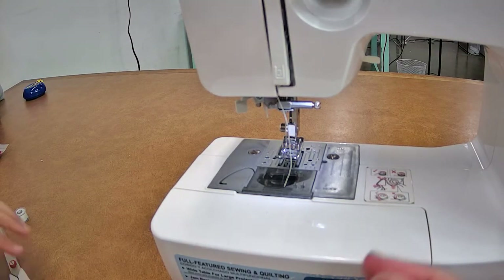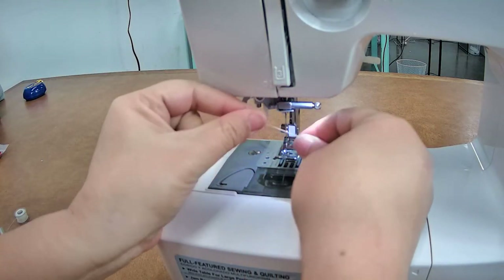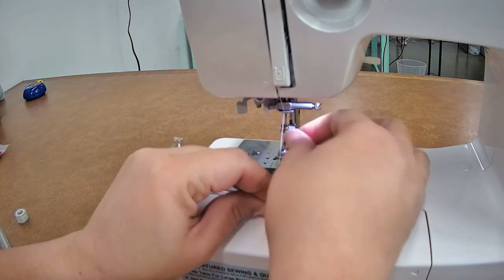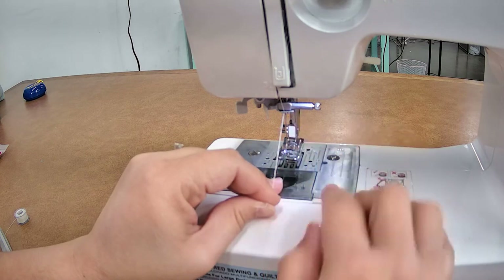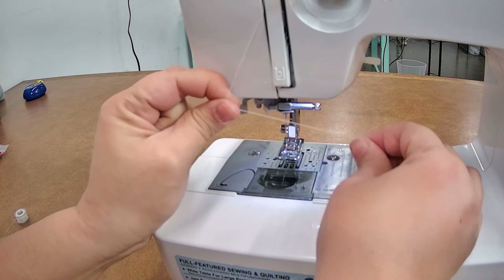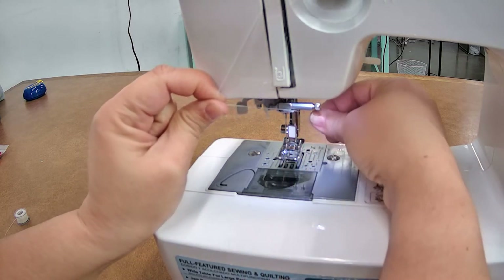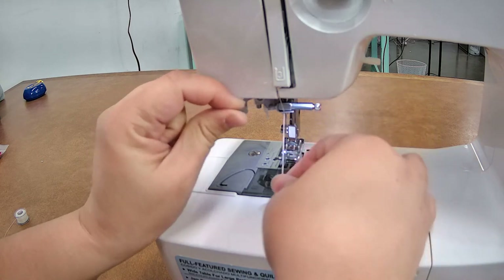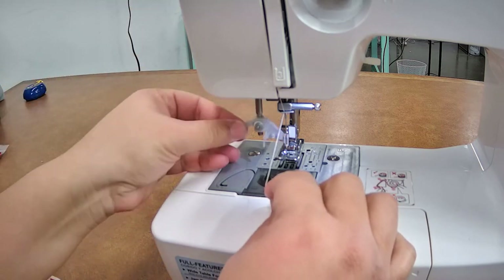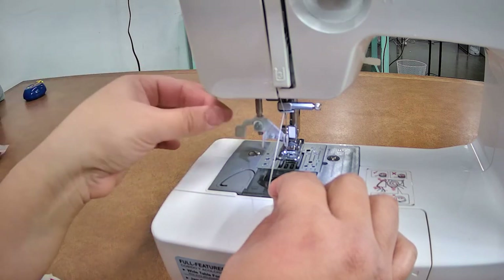Now it's asking us to thread the needle. We're going to take it straight down and put it into the bar right there — that is a thread guide. Don't skip that step, it's very important. You're going to hold your thread like floss, and then just press it in between to flick it right in there. So in order to use your needle threader — this particular model comes with a needle threader.